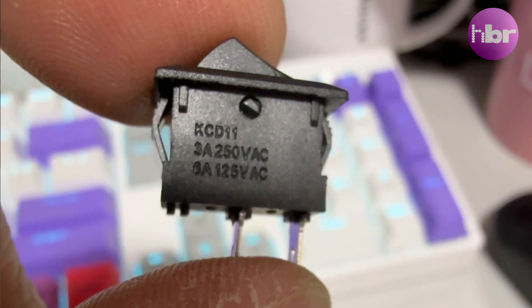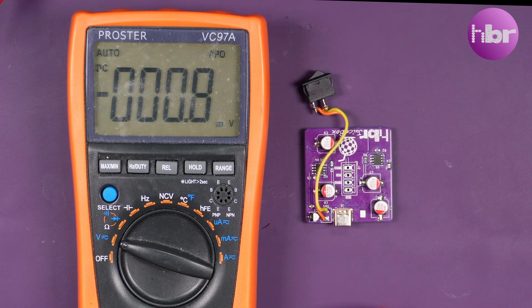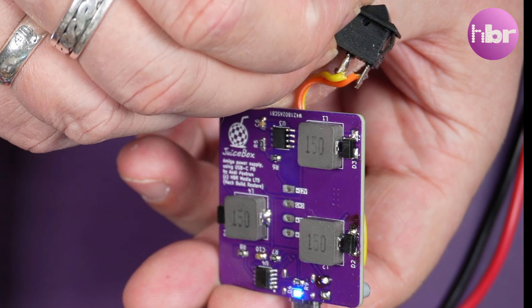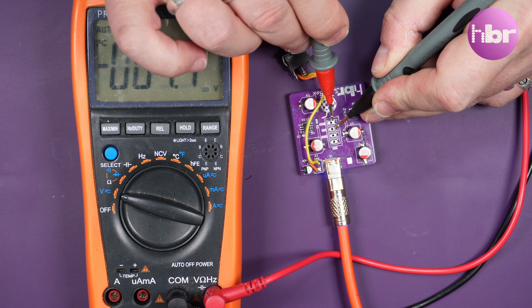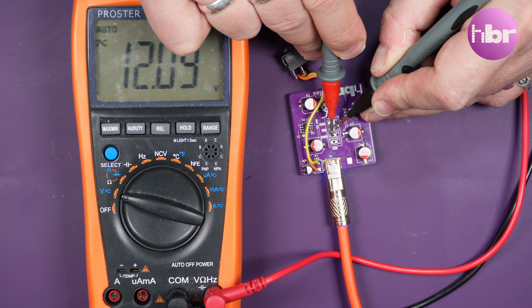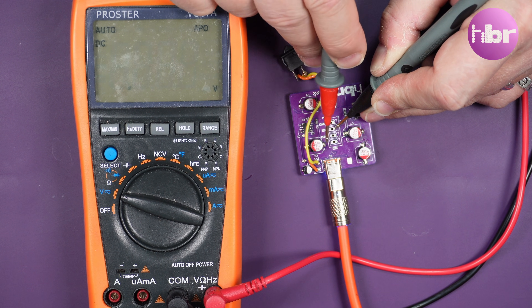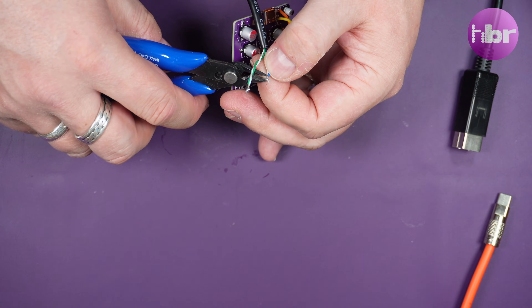Now we have the thing actually assembled, all we need is a switch. Let's plug this in and see what it does. Honestly, to my surprise, this thing actually works flawlessly — or at least as far as voltages go. The final test will be getting it into the case and testing it with the Amiga.